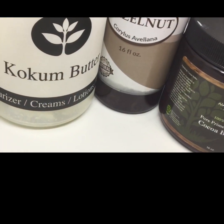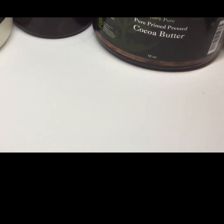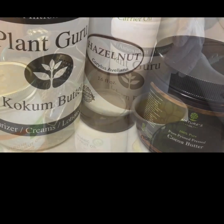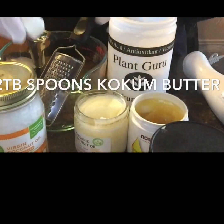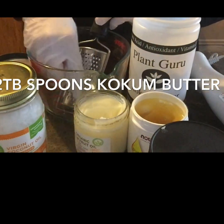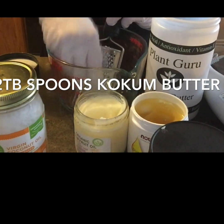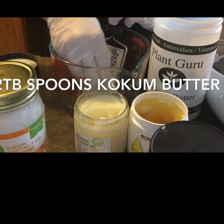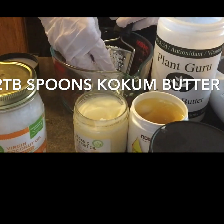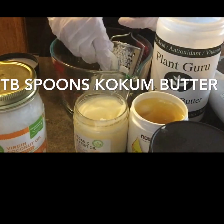And then some cocoa butter, hazelnut oil, and that is about it. We'll start off by taking some cocoa butter and shredding it with a hand shredder. We do this because the cocoa butter comes in these quarter-sized cubes and they're hard to melt. But if you shred it, it'll make it a lot easier to melt due to the increased surface area.